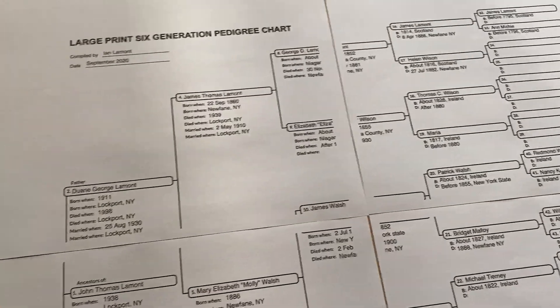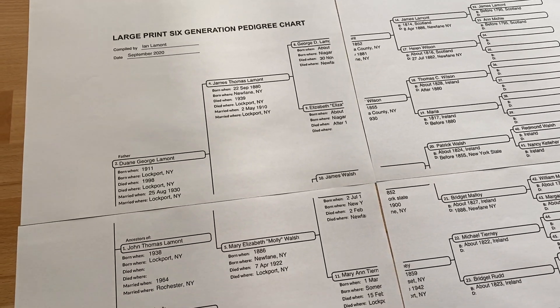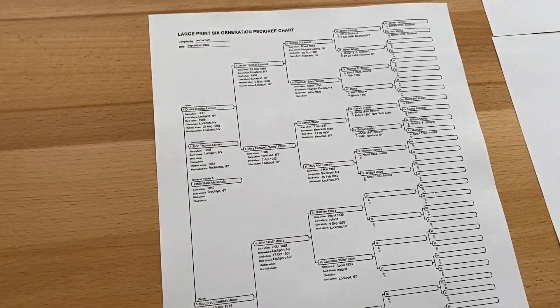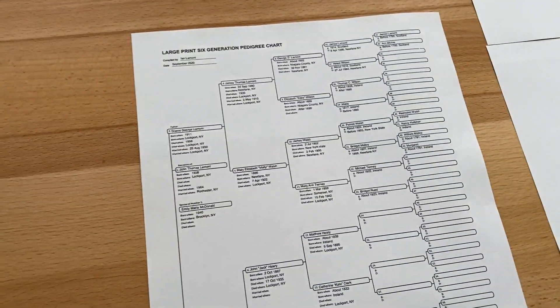It's much easier to see the details on the larger version. I didn't join them up properly or trim the paper down here, but you could easily do that at home. You can keep the small version for your own reference, and because it's a PDF you can save it on your computer or email it to other people. It's a really useful thing to have. This is Ian Lamont from Easy Genie — thanks so much for watching.